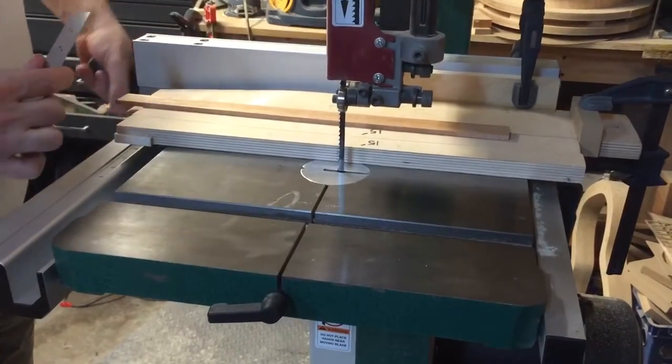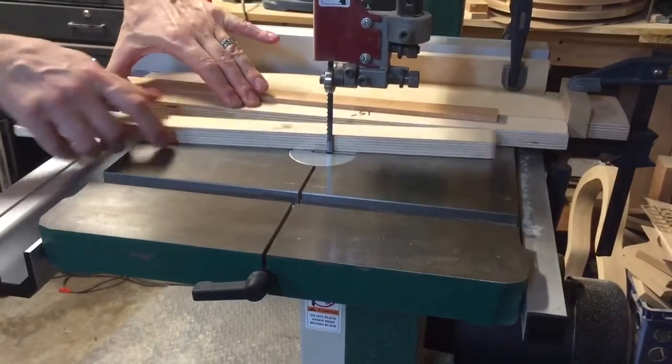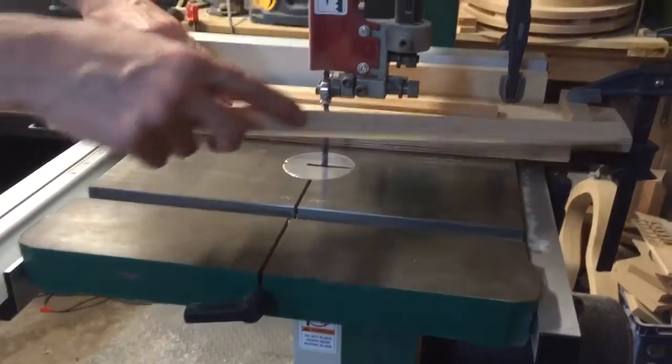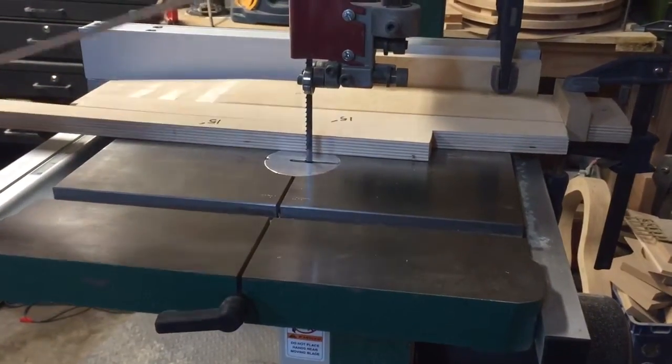Lock the fence, and now this guy is going to stay up against the stop block here, and this guy will do the sliding. So let's see what happens.